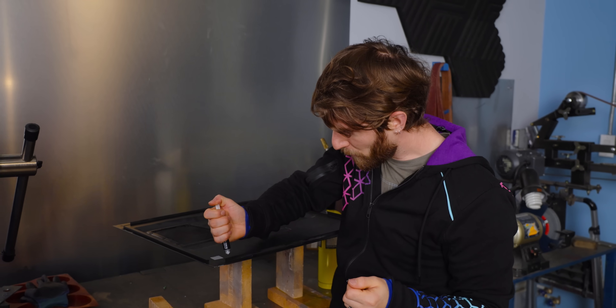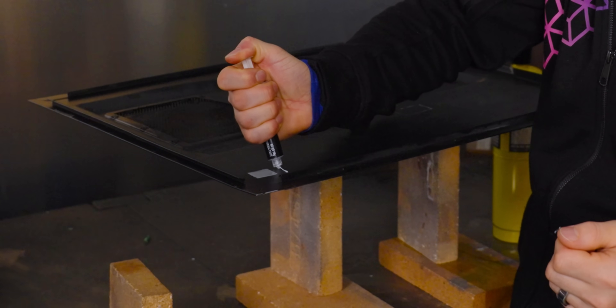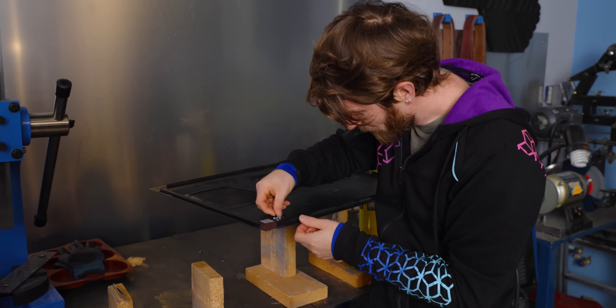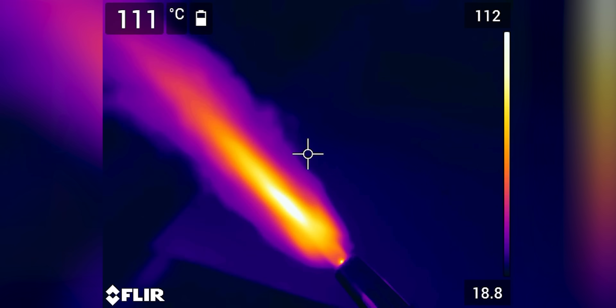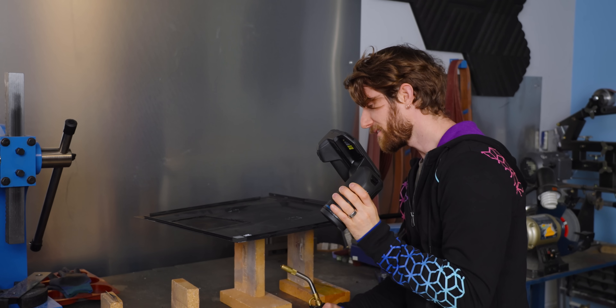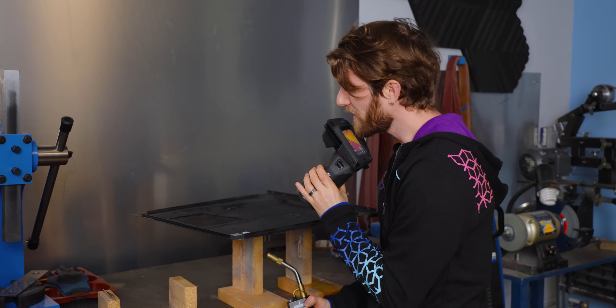Then for comparison, we'll take some regular old NTH-2 and maybe spread it around a bit. Can confirm — fire is hot. And let's see what happens to our little pads here.